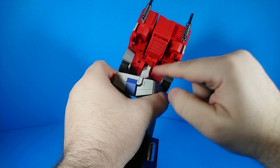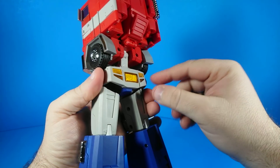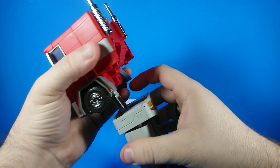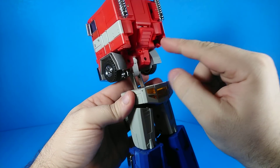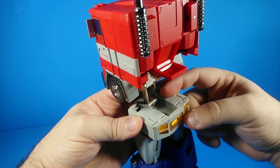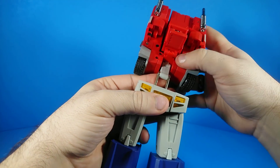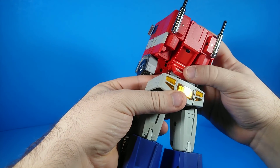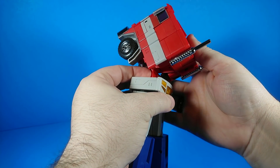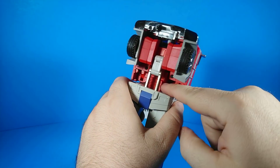Rotate his waist joint — this one right here — all the way so that the yellow parts are showing toward the back of the cab. Pull this all the way out on this armature, and this panel is going to fit into this slot right here. You bring it up on that armature first, lower this all the way down, then touch it to that and push it in. And there it is, all lined up.